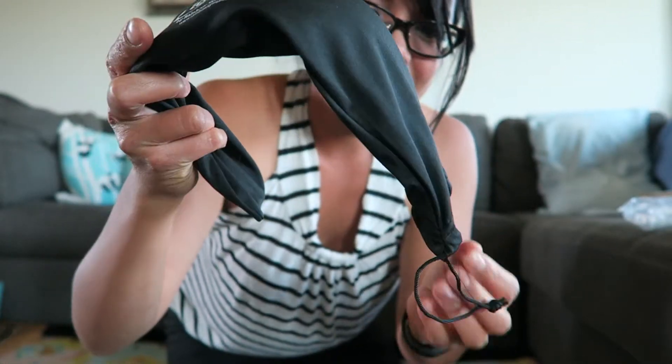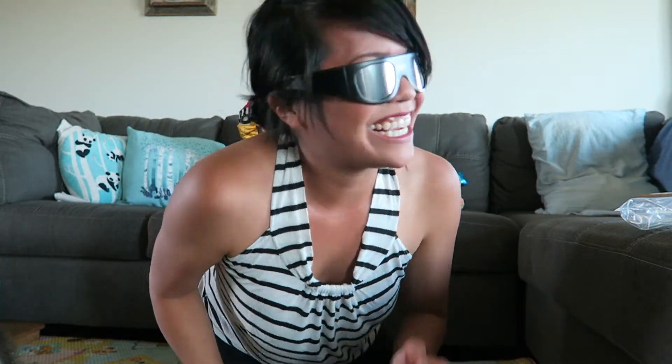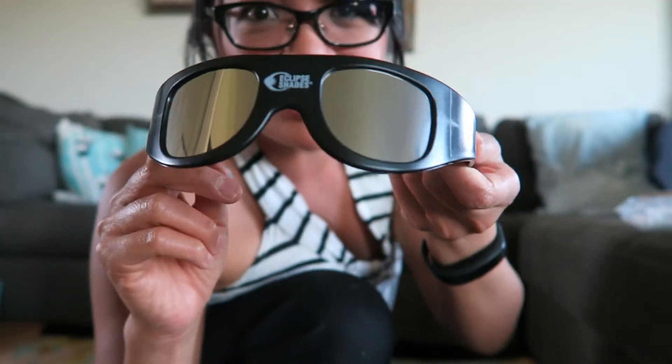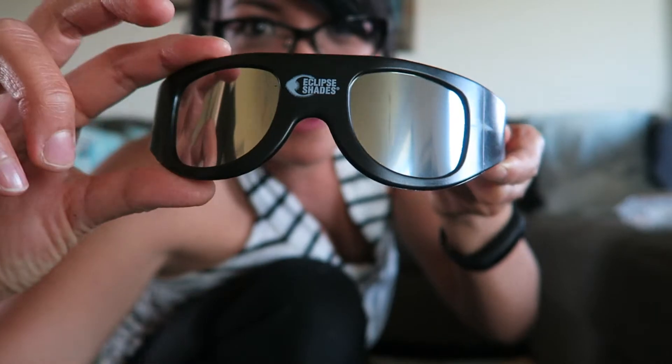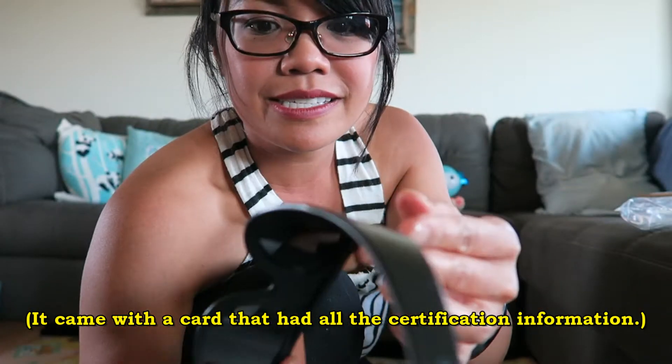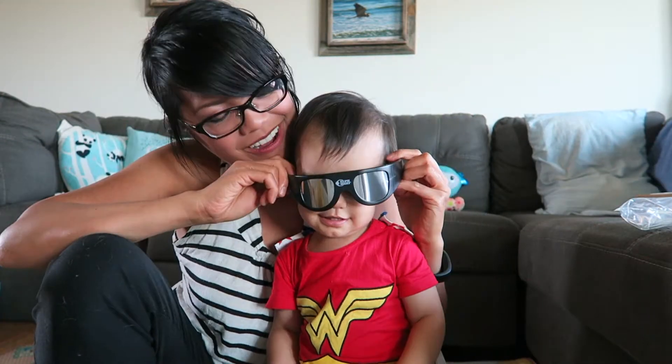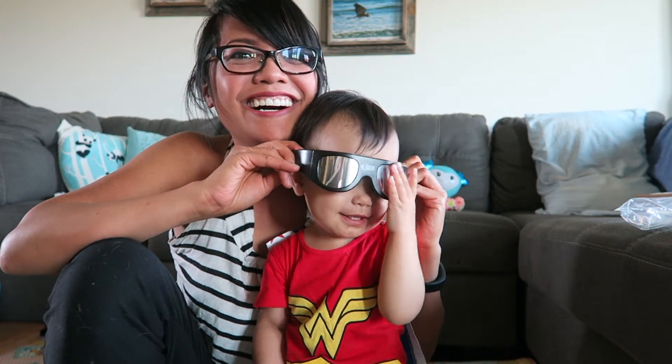Here are the eclipse shades that I bought. Now I have my glasses on — I really can't see anything. I could be totally blind with these. These are wraparound goggles, they were $20. Nothing's printed on the inside but it does say Rainbow Symphony. I thought maybe they would be good for my daughter. Oh, she looks so cool!